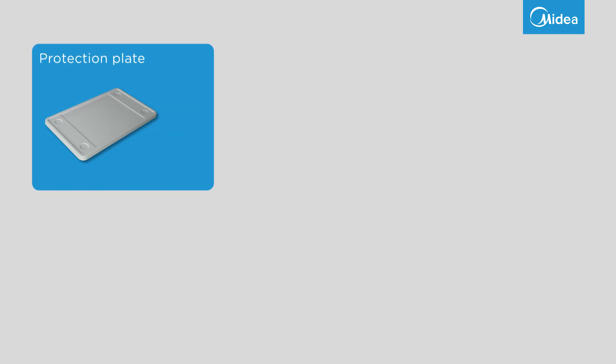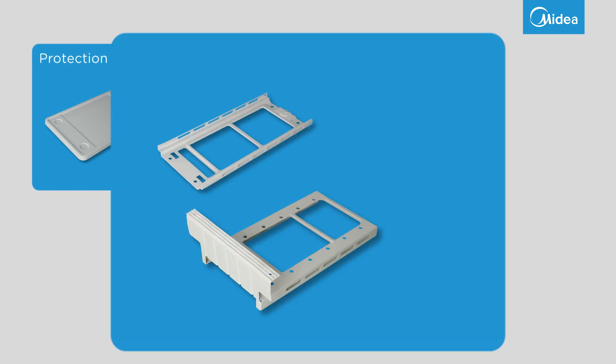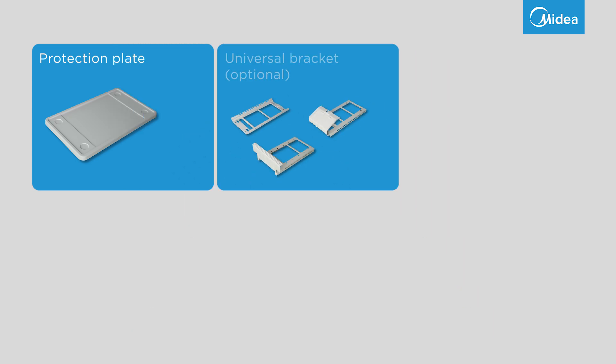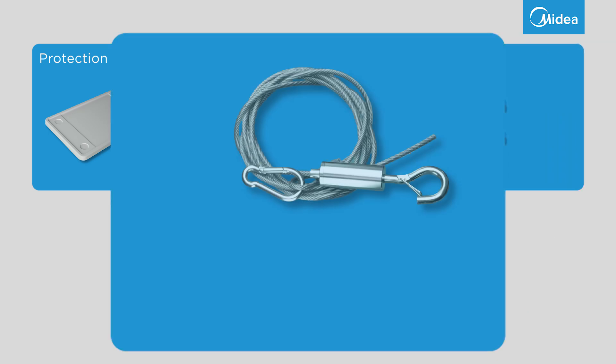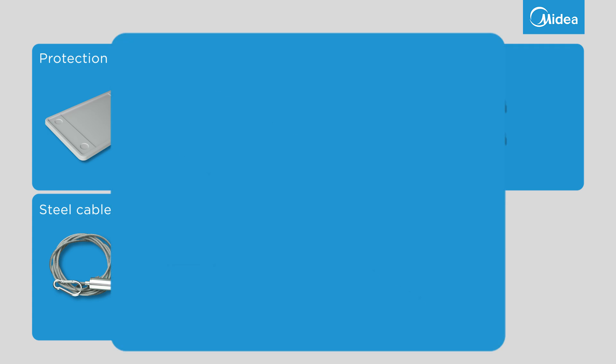To do this, you need the following things: the protection plate, the universal bracket — part numbers 1, 2, and 4. The universal bracket is not included and must be purchased separately. Six screws, the steel cable, two Velcro strips, and the window lock.